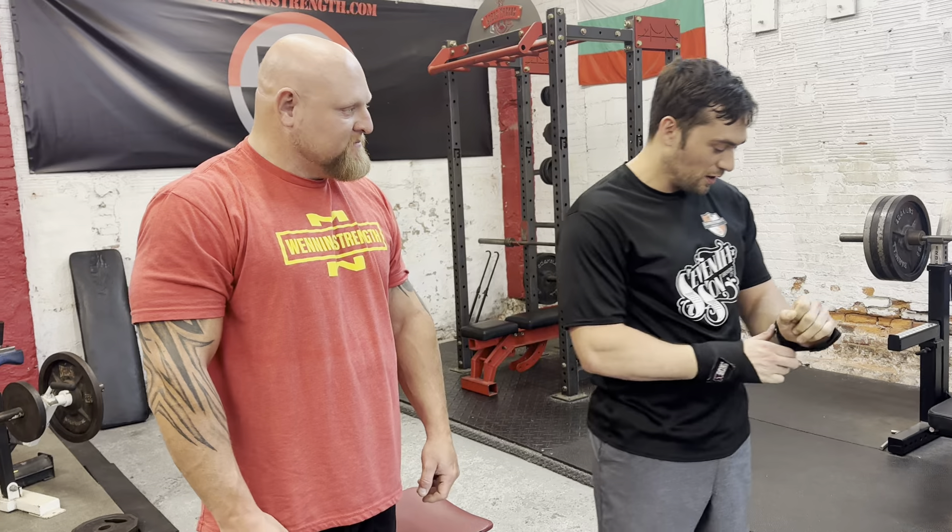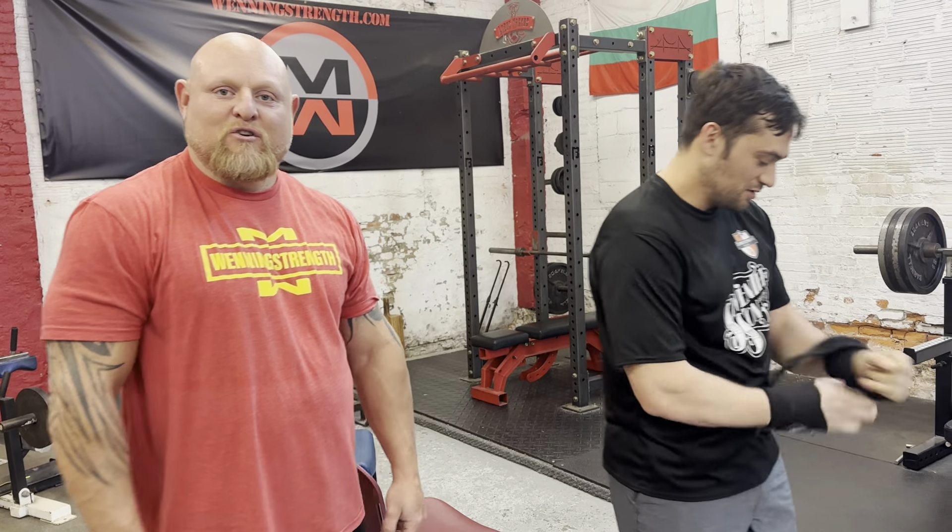That's how you do it. That's how you wrap your wrists. We've got another video on YouTube on how to do your knees. Talk to you guys later.